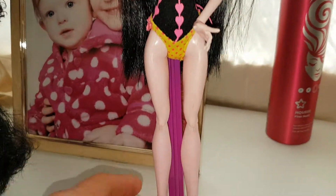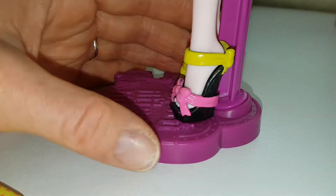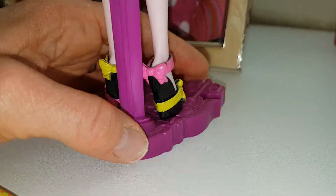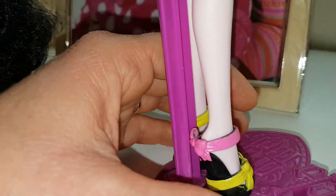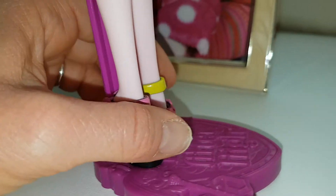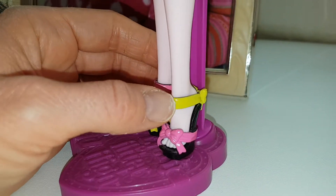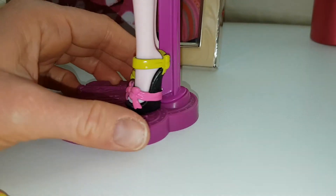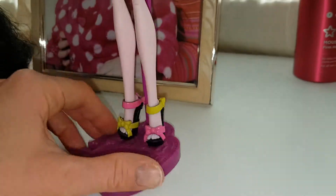Her shoes are amazing, I love these shoes. They are so cute. They are black and she has yellow and pink bows — she's very much with the bows with this release. She has a pink bow at the top and a yellow bow at the bottom, and then it's different the other side: a yellow bow and a pink bow. They are so cute.